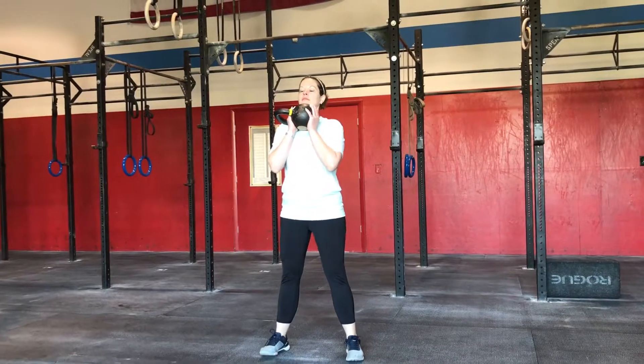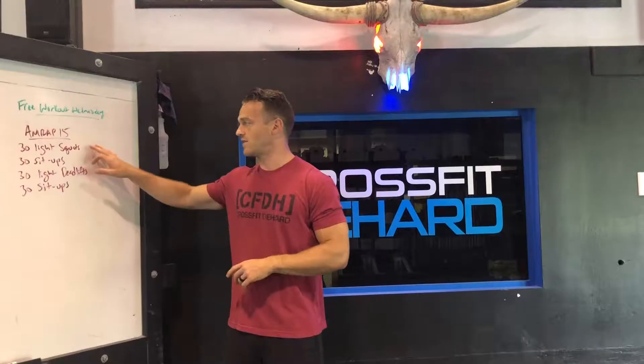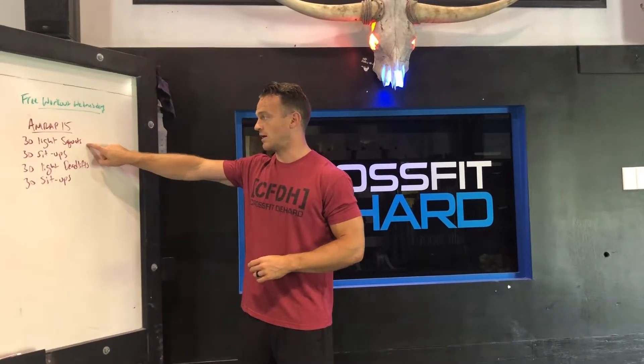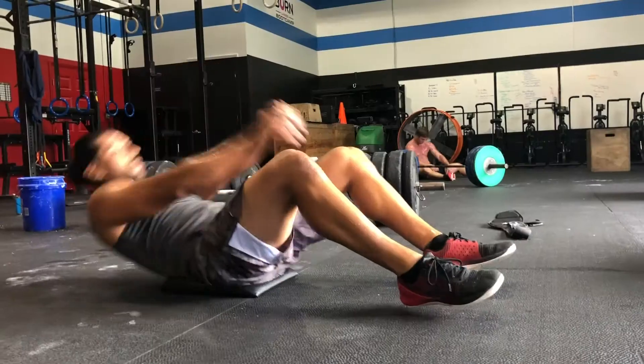You can pick a dumbbell, you can pick a wall ball, you can have an empty bar, you can have a weighted bar. Really, anything that you can hold onto will work wherever you're doing this workout. The weight should allow for 30 light squats, followed by 30 sit-ups.